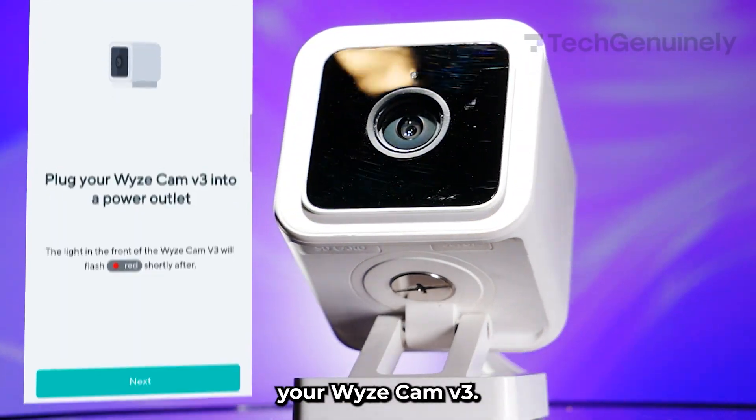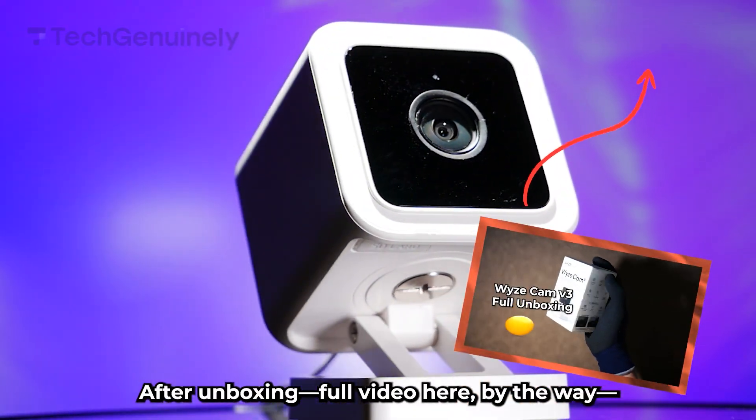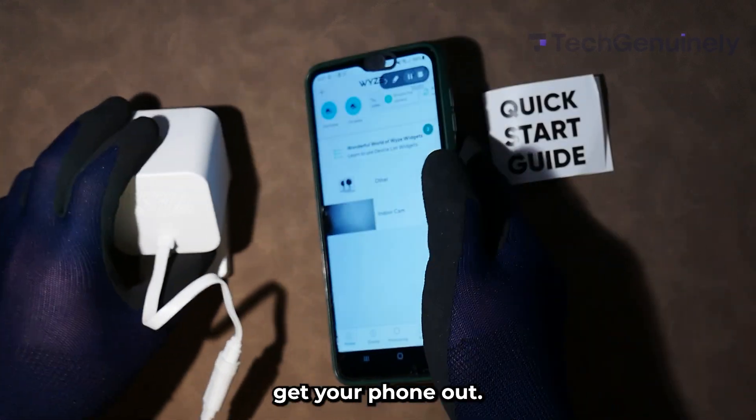Here's how to set up your Wyze Cam V3. After unboxing — full video here by the way — connect it to power, then get your phone out.